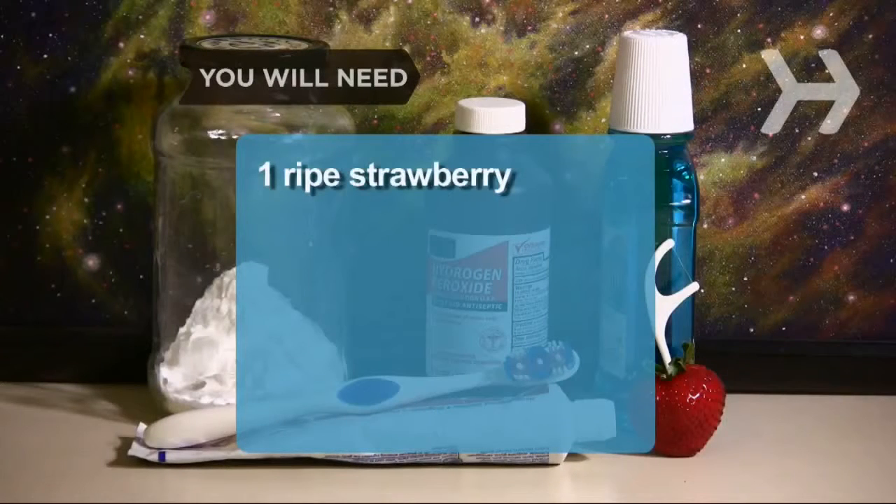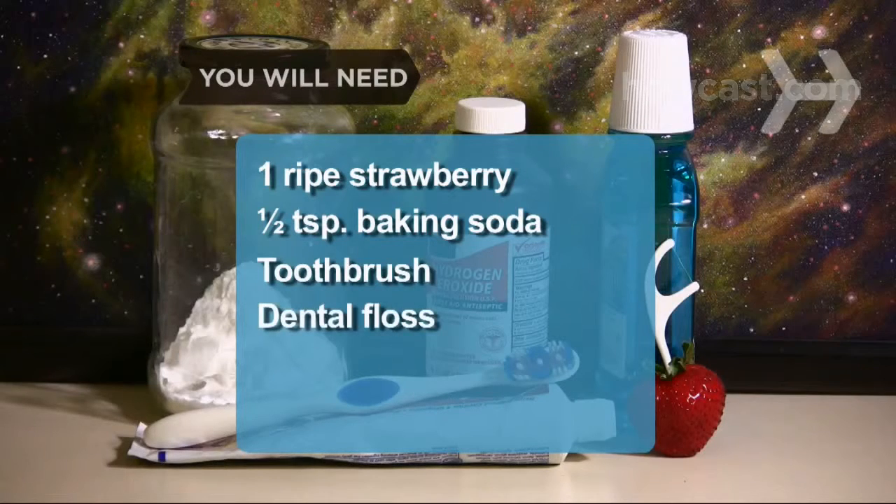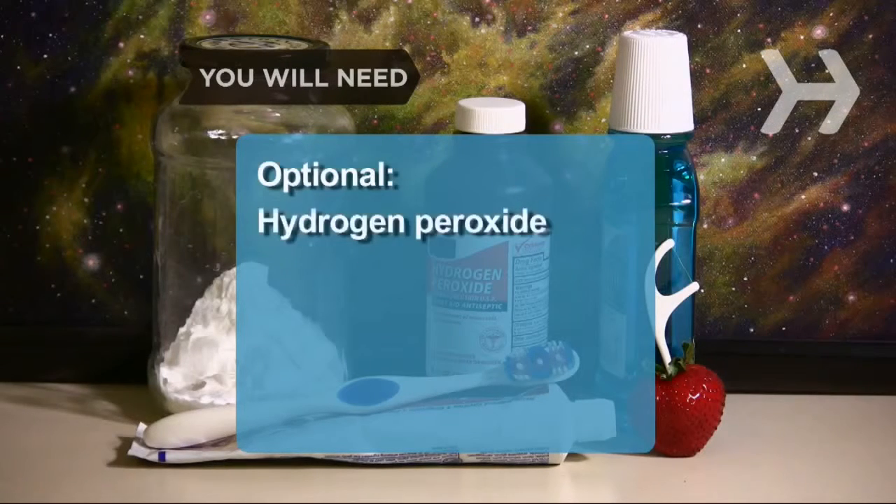You will need: 1 ripe strawberry, ½ teaspoon of baking soda, a soft toothbrush, dental floss, mouthwash, and hydrogen peroxide.